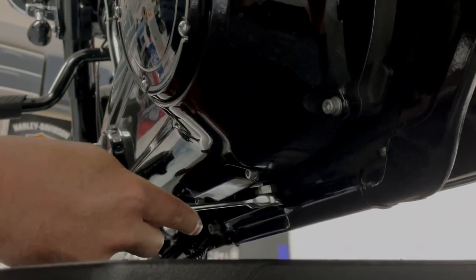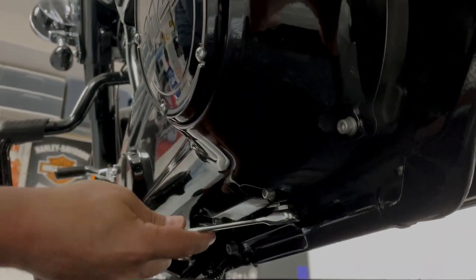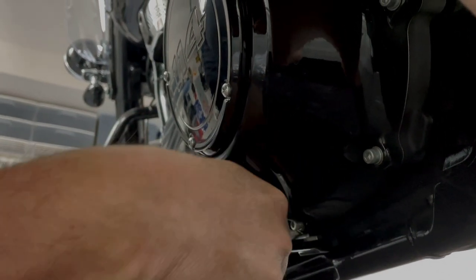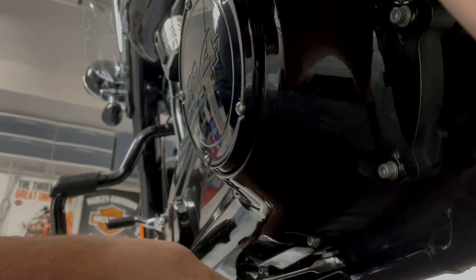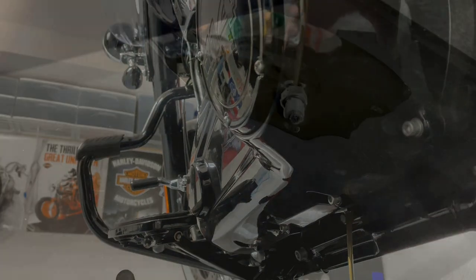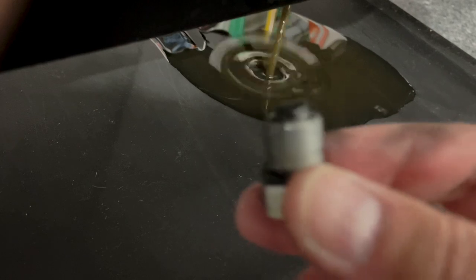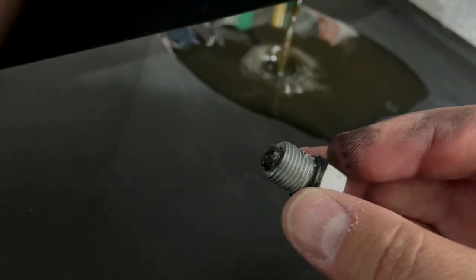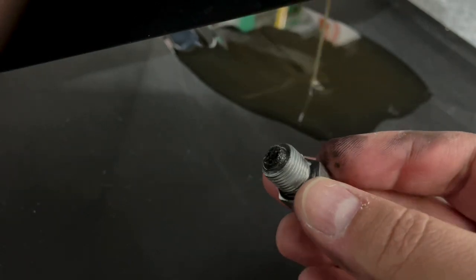This is the drain screw right here. I tried to film it with my hand, which isn't the easiest thing, but I want to show you exactly what it is. Watch out — this oil is hot. Make sure to always inspect the plug. There is a little magnet on top of this screw to make sure you don't have too many metal filings.